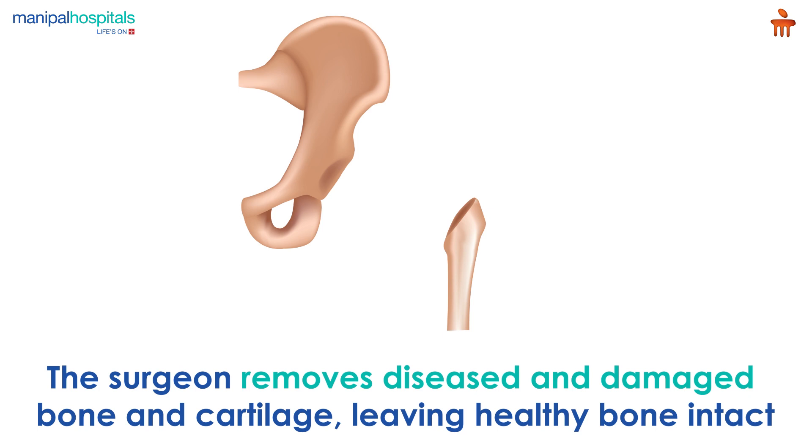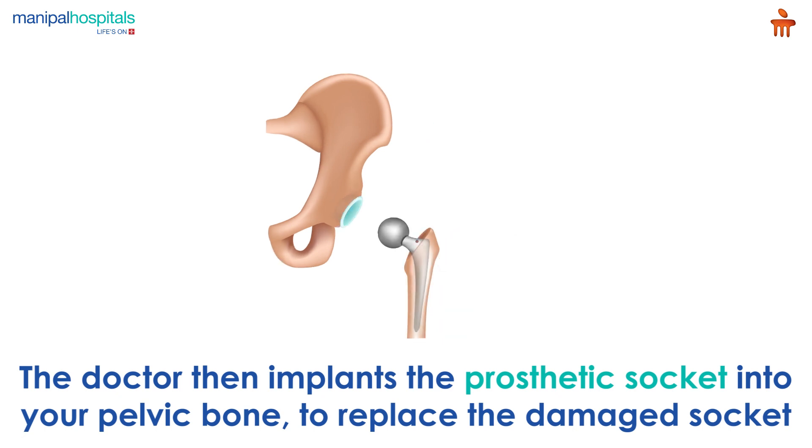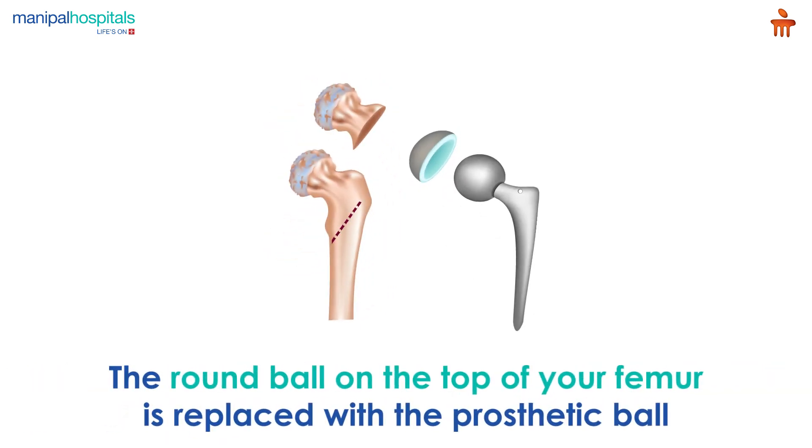Leaving healthy bone intact, the doctor implants the prosthetic socket into your pelvic bone to replace the damaged socket. The round ball on the top of your femur is then replaced with a prosthetic ball, which is attached to a stem that fits into your thigh bone.